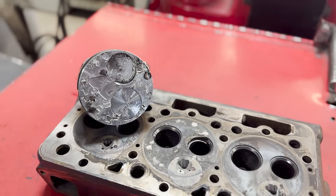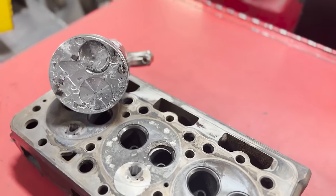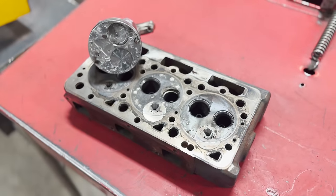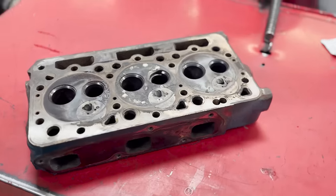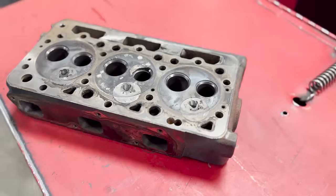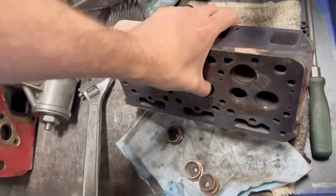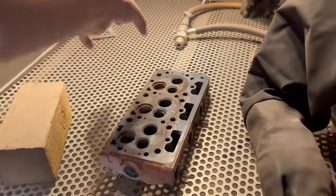Our customer brought us this three-cylinder Kubota engine out of a lawn tractor which had experienced overheating followed by catastrophic failure due to an exhaust seat falling out of the head. The challenge we're faced with is determining whether we can fix the damage to the cylinder head and cylinder block at a reasonable labor cost or whether they're better off scrapping the project and finding a new engine.